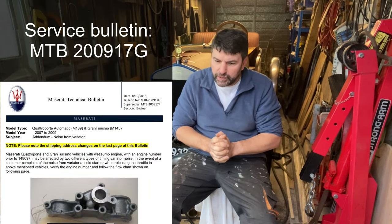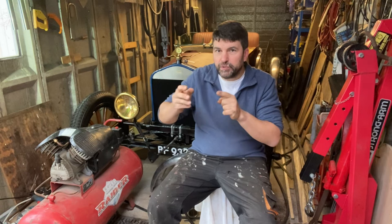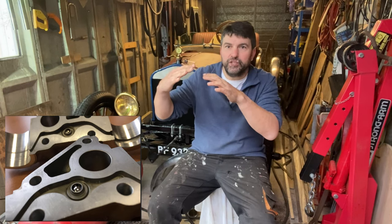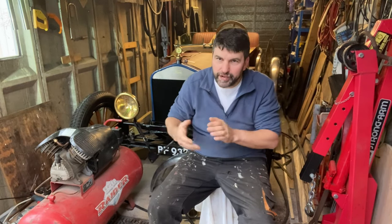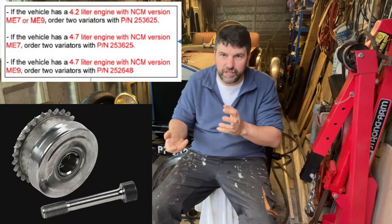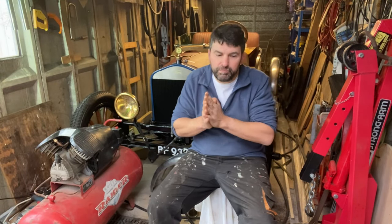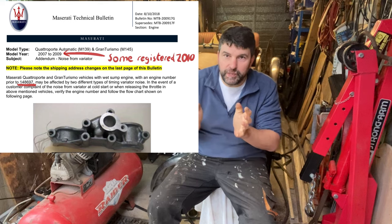The best way of solving this problem - and the service bulletin that Maserati issued addressing this to dealers - is that you take off the cam covers, take off the cam caps, get an oilway drilled into them, and a check valve put in that keeps a little bit of oil at the top of the engine so that when you go to start it there's oil ready. The other part of that service bulletin addresses changing the variators for a better, later design. So if you have a Maserati Gran Turismo with an engine number less than 148697, unless it's been changed, you've probably got the bad variators - and mine has.